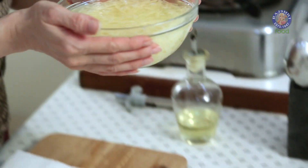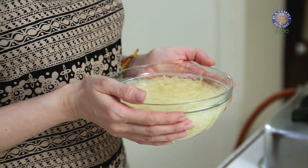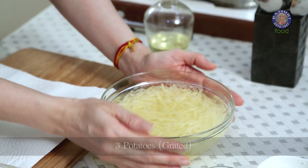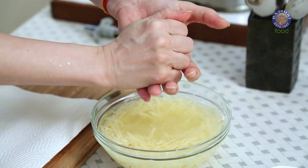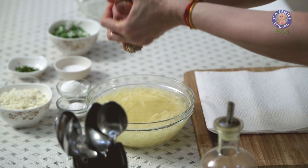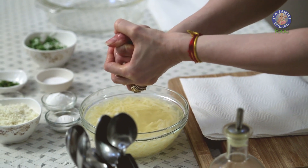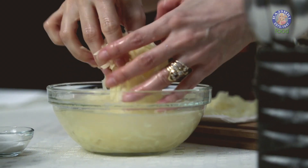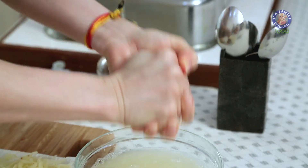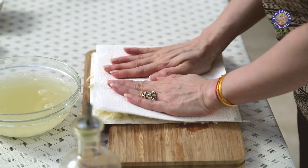I've soaked the grated Potatoes in Salted Water — let it soak for at least 10 minutes. Now I'm going to squeeze out all the water from it. I've taken 3 grated Russet Potatoes, or you can even use the ones you use for Wafers and Chips. Make sure you squeeze out every bit of water, then spread it on a few layers of Paper Napkin to get rid of the excess moisture and pat dry.